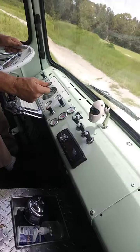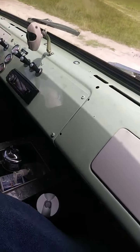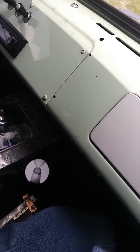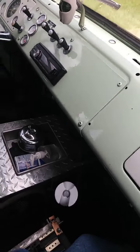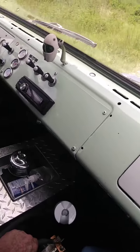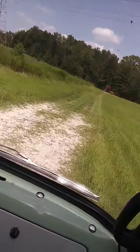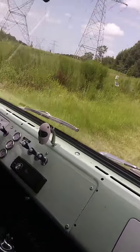All right, you ready? Oh, we're going home! I've got low gear — that's first. This thing really flies at first.